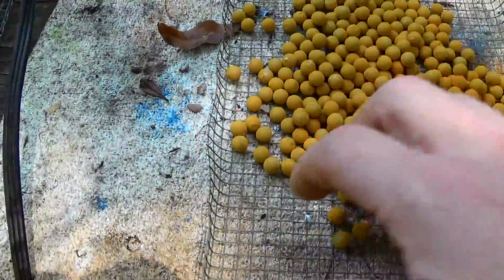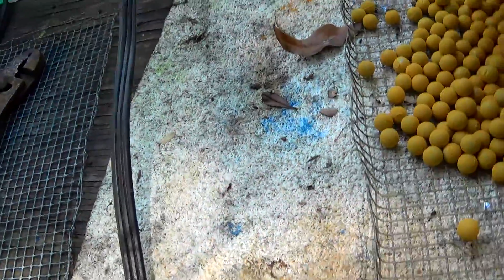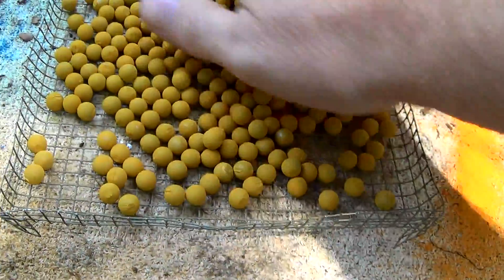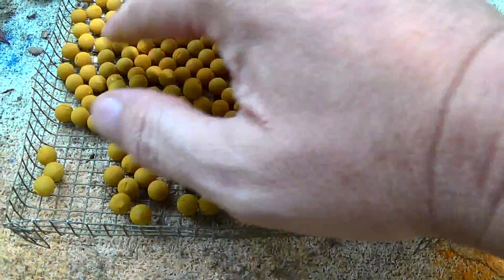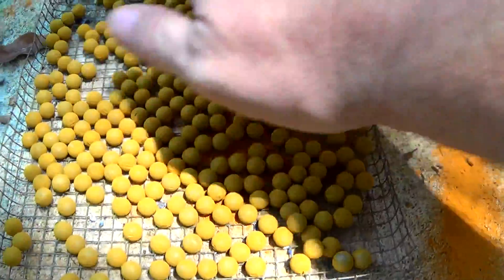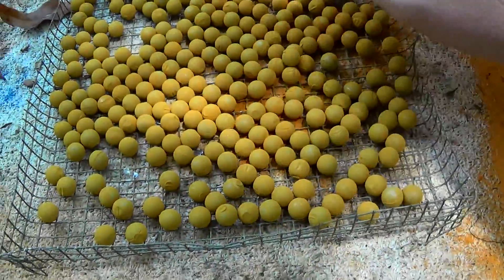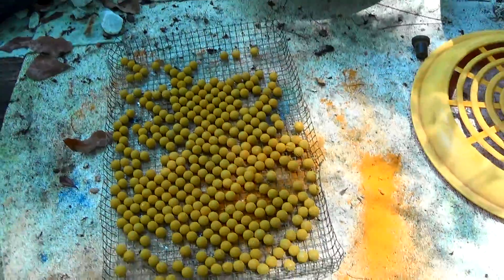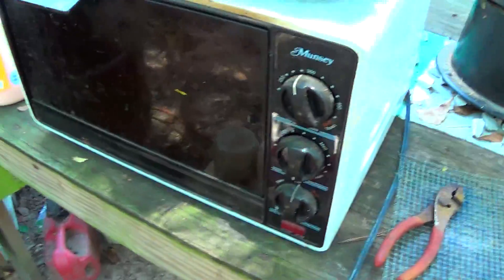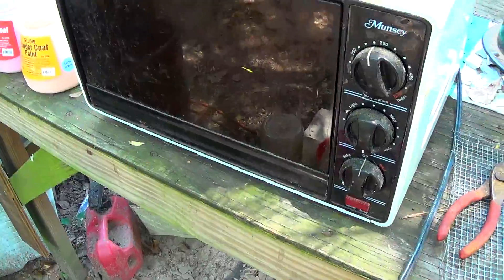I'm going to break it down in a couple of batches. I try to get as many of them not touching as possible. They break apart pretty easy. Sometimes, especially with the Harbor Freight yellow, you may have to coat them a second time. We're going to get them in the oven — going to set it at 400 degrees for about 20 minutes.